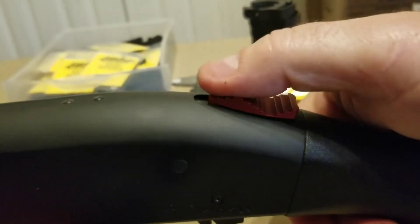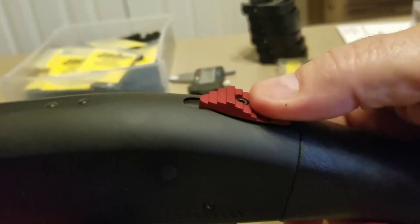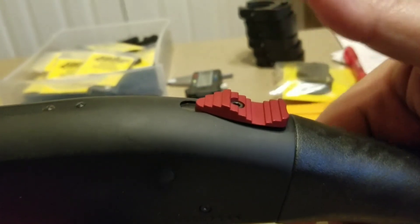It saves a lot of movement. Instead of going back and forth like that, you can just use the one wave movement — just like that — which makes it very easy.